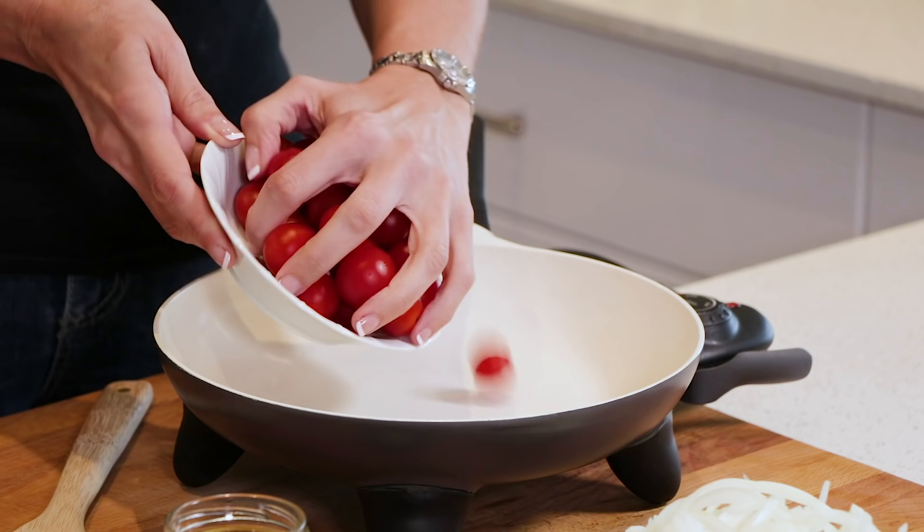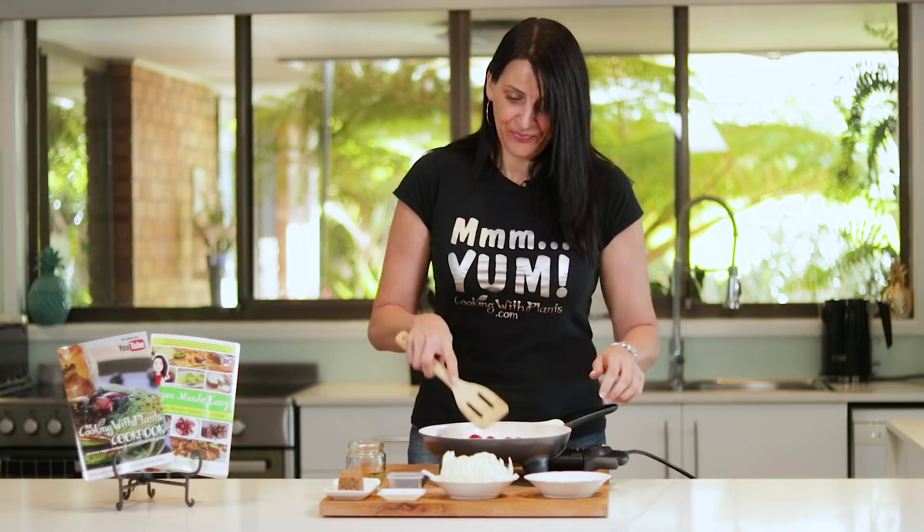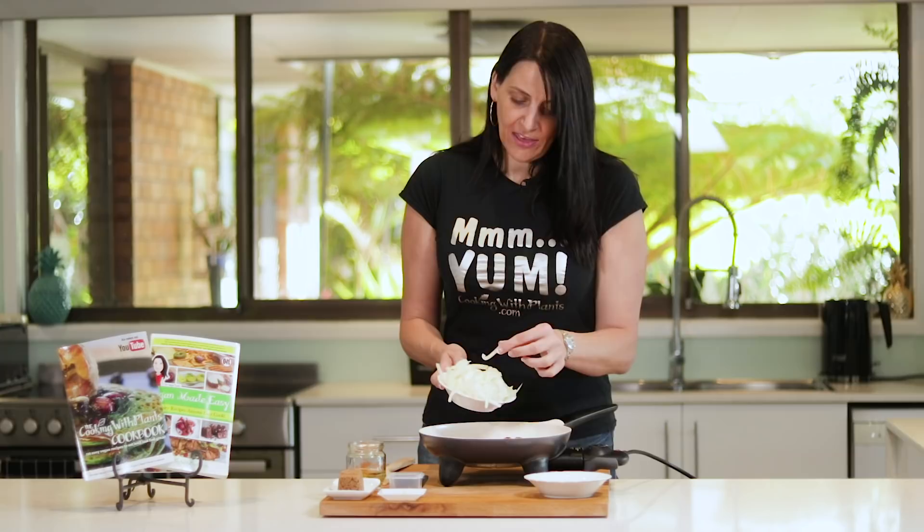You can cut these in half as well — totally up to you how you use them. I've also sliced up one large onion lengthways, just because I like that texture, but again you could cut this into fine cubes — totally up to you.